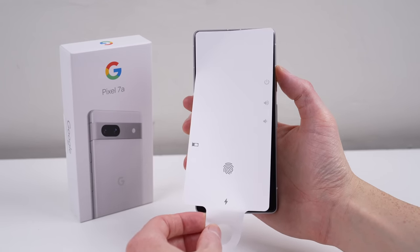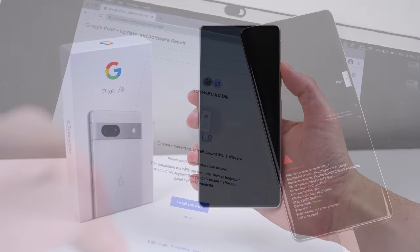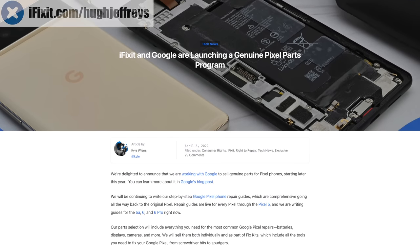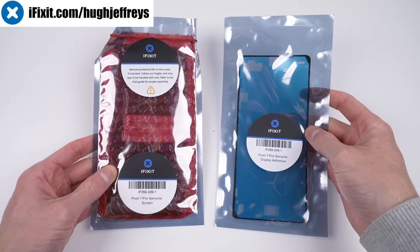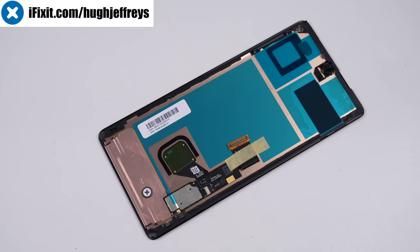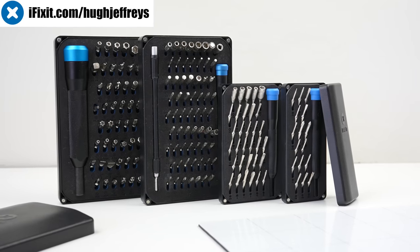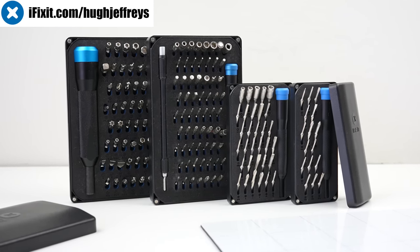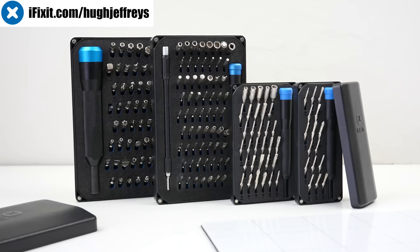We already know Google's positive stance on repair — they provide a fingerprint calibration tool and sell genuine parts through iFixit, today's video sponsor. With genuine parts for Google, Samsung, and Motorola, iFixit is your one-stop shop for parts and tools, with up to 25% off select tools till the 19th of June. Visit the link in the description to learn more.